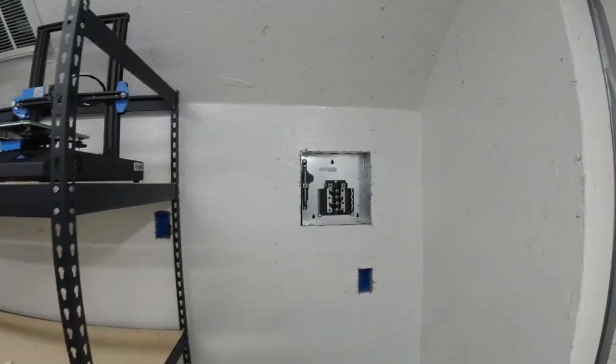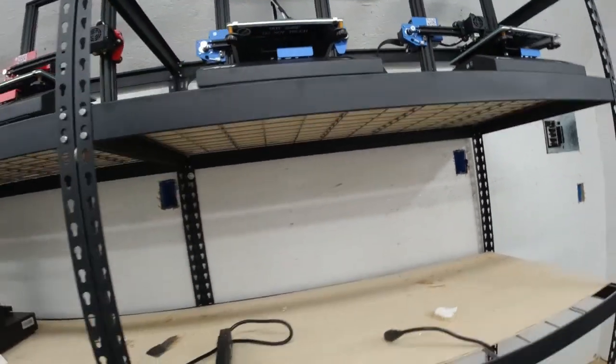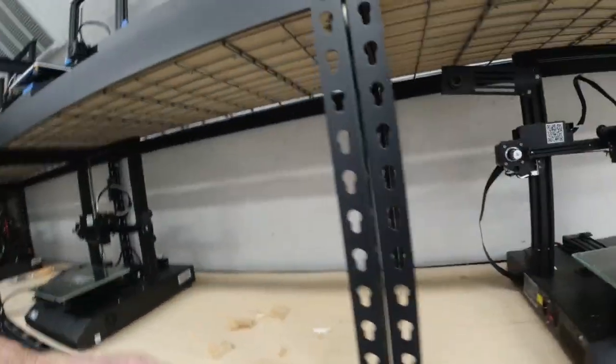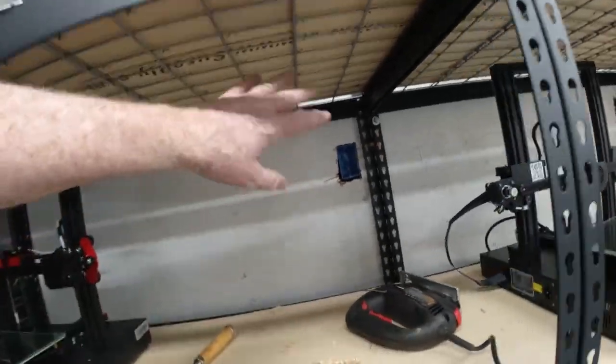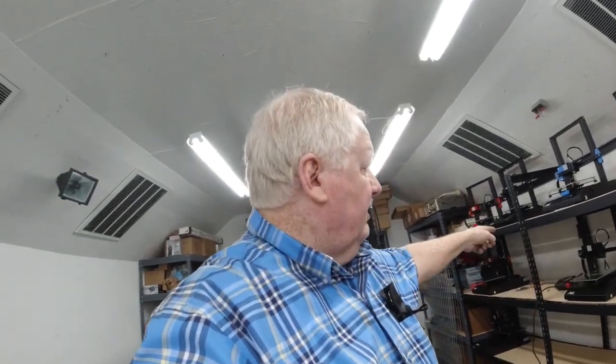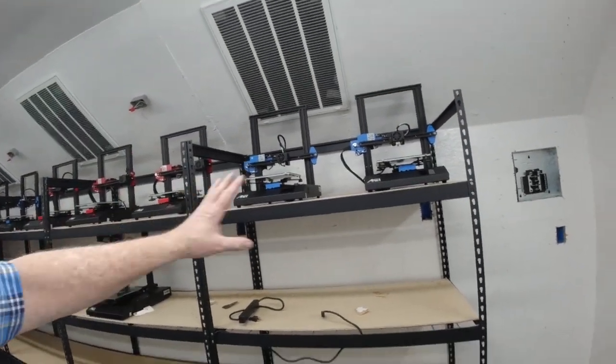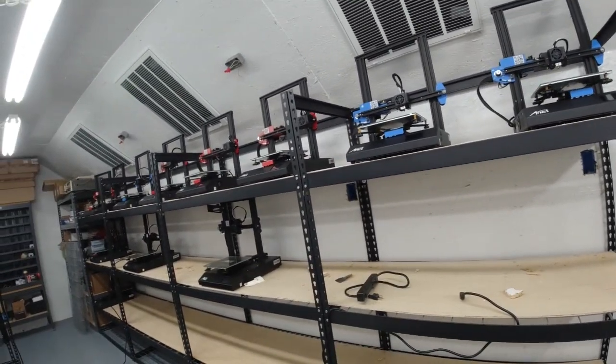We've been recording for a while and have gotten some electrical work done. We've got our electrical breaker panel mounted, a receptacle for these six printers, another receptacle for these six, another for these six, and a receptacle box for these six. The next thing we'll be doing is running wire — a home run, or single wire, from each one of these receptacles back to this panel for one of the breakers — all 20-amp circuits. That should be enough power for all 24 printers on this wall.